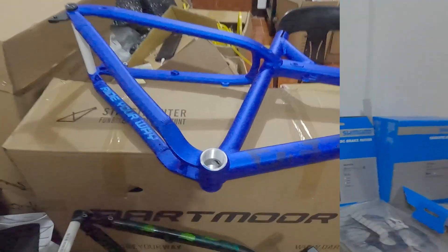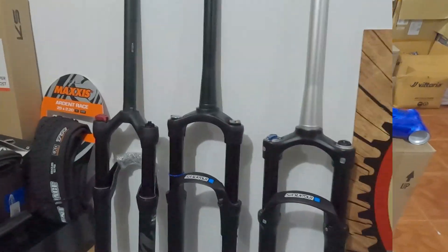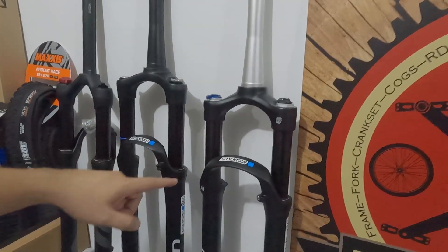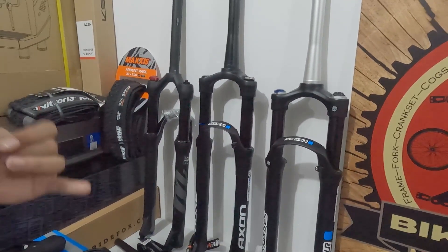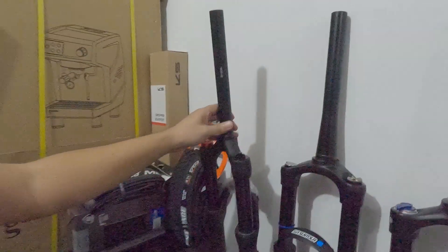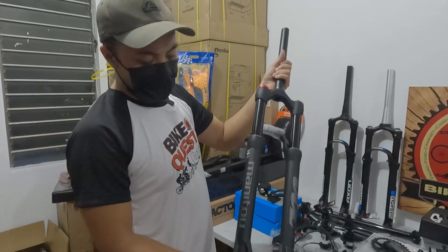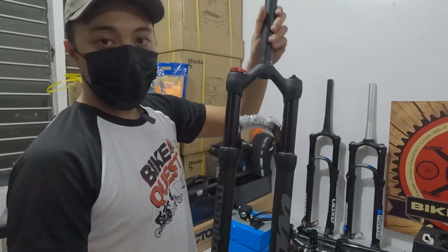Eto, ang frame na ito boss. Bagong-bago yan. Meron tayo mga air forks, iba-ibang size — may 29 at 27.5. Ang hawak natin kadalasan ay Manitou, Santour, Fox, at RockShox. Start tayo dito — Manitou Machete, straight, quick release, 32mm, air type. ABS na yung lockout niya. 100mm travel. 13,500. Murang-mura.